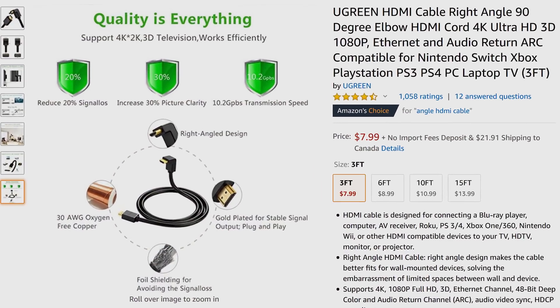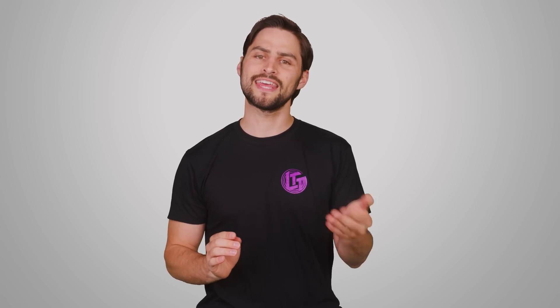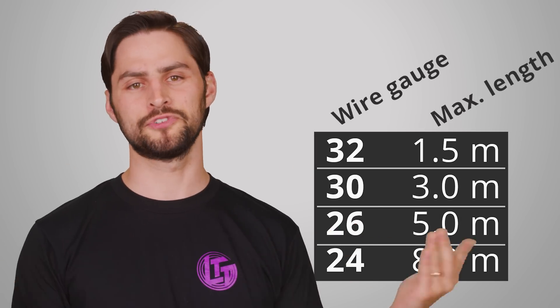The good news is that copper cables aren't super expensive, and you don't need to get anything higher grade such as silver-plated copper. What then becomes important is how thick the wiring is inside, which is measured by something called a gauge number. Counterintuitively, a lower number means a thicker wire. As a general rule of thumb, your cable length shouldn't exceed 1.5 meters with a thin 32-gauge wire. But as you go thicker and thicker, you can safely have a longer and longer cable run without having to worry about signal attenuation or interference, because your cables are too thin, as indicated by this helpful chart.